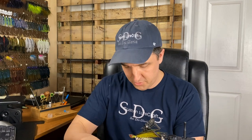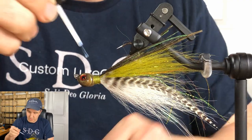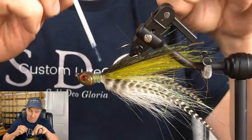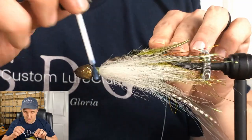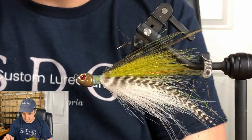I'm going to hit it with some loon here. Definitely want to loon this one up since those threads are exposed. Can't wait to see this guy in the water — I think it's going to be pretty fantastic. There she is. Let me get some close-up shots for you, then we'll head over to the test tank and see how she swims.